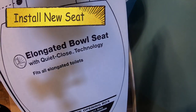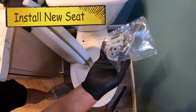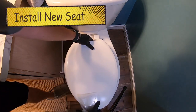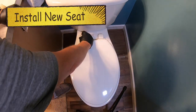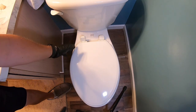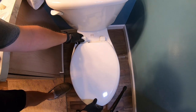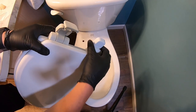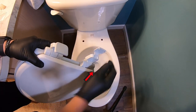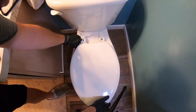Go ahead and open up your box. It will come with brand new nuts and bolts — you will want to make sure to use those. I always like to do a dry fit to make sure it looks like it is going to fit well, and it does. These caps on this Kohler are backwards, so they flip in this direction — make sure you take note of that.